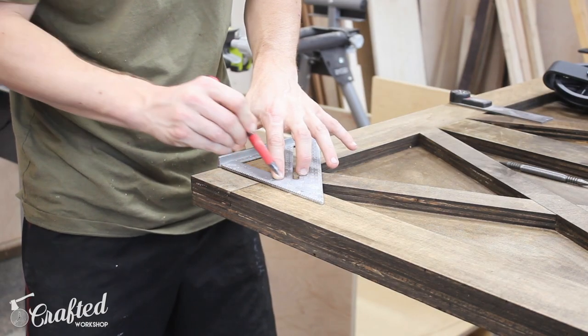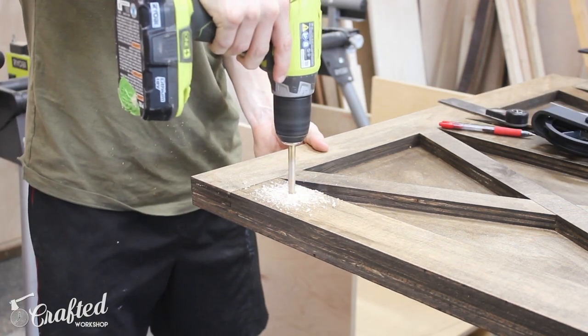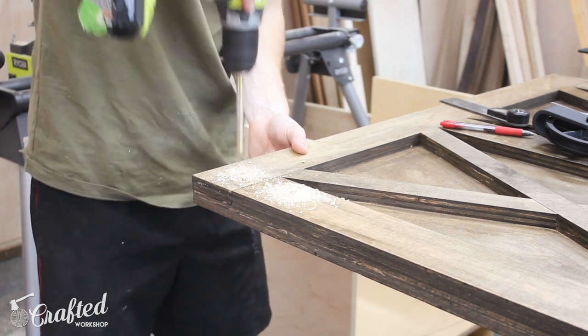I'm using some matte black hardware I got from Amazon. I marked out the location for the holes based on the directions and then drilled them out. Then I used a combination of an impact driver and a wrench to tighten everything and make sure it was square.